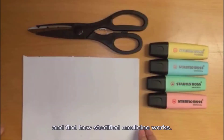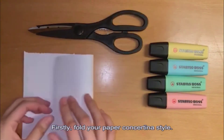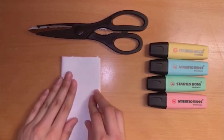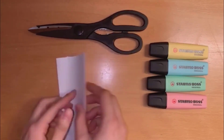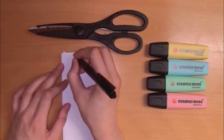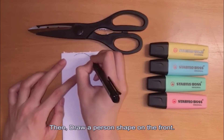Let's make your paper chain people and find out how stratified medicine works. Firstly, fold your paper concertina style, then draw a person shape on the front.